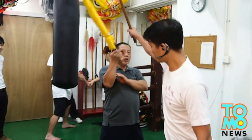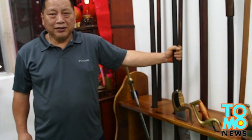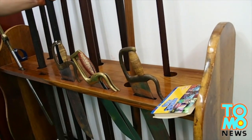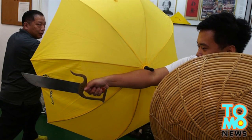Impressive as it may be, Master Chen explains that an umbrella is still best used as a defensive weapon for when you're caught in a tight spot. After all, it isn't part of a typical martial artist's preferred arsenal. Nevertheless, don't underestimate the humble umbrella — it isn't just there to keep the rain away.